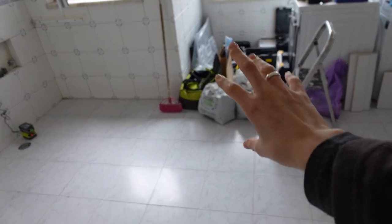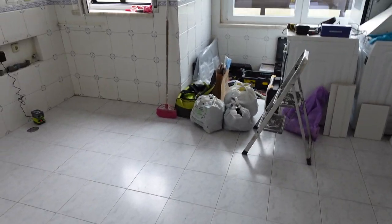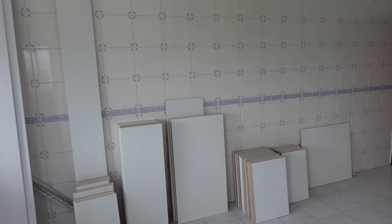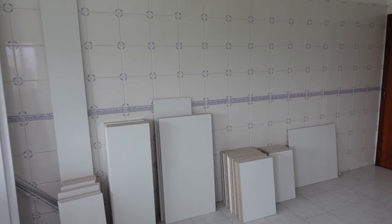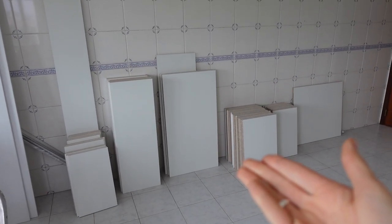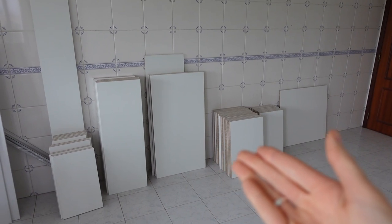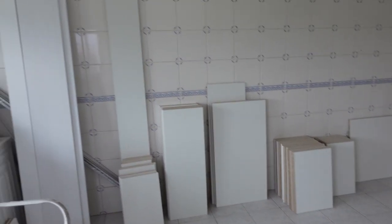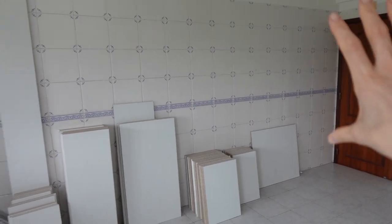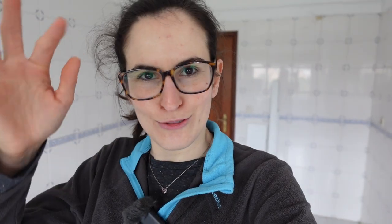Aqui vai ficar uma ilha gigante, que eu queria muito. Vamos ter a ilha! E depois desta parede, imaginem um balcãozinho que vai ser a minha coffee station — vou ter um cantinho para preparar os meus chás, bebidas quentes, cafés, chocolate quente, o que eu quiser, numa área de 1,20m. Por baixo vamos esconder finalmente os nossos baldes de lixo, que é uma saga com os gatos. E depois ficam móveis altos dos dois lados para a dispensa.